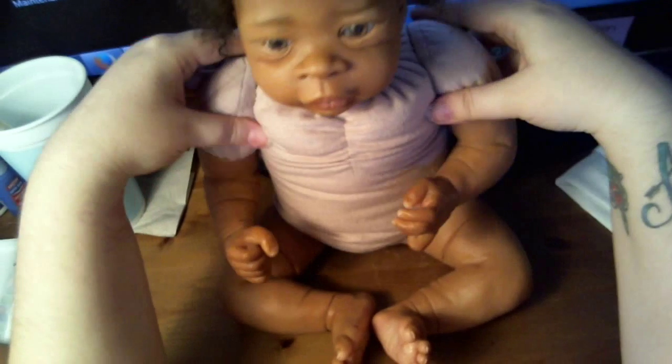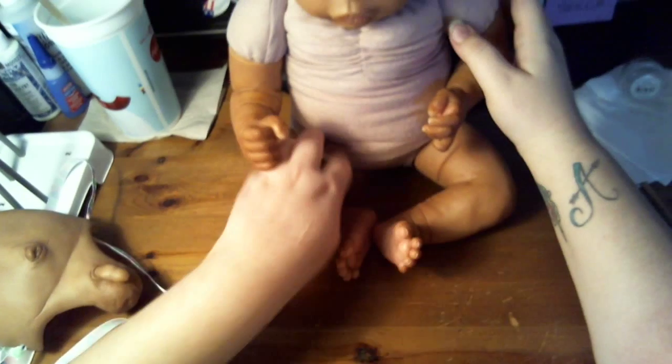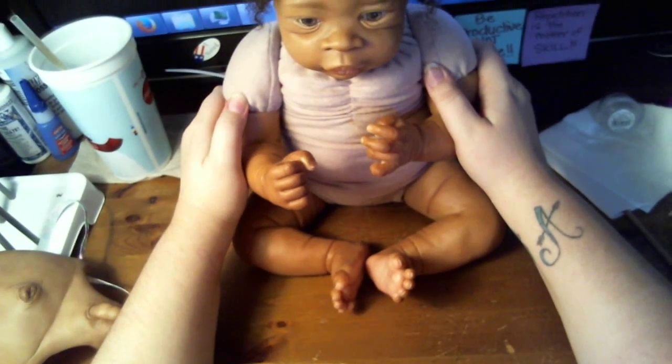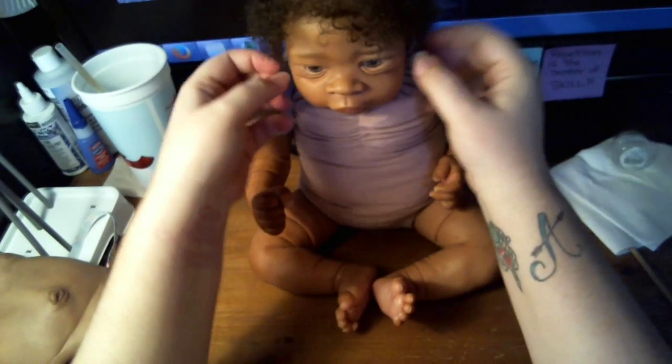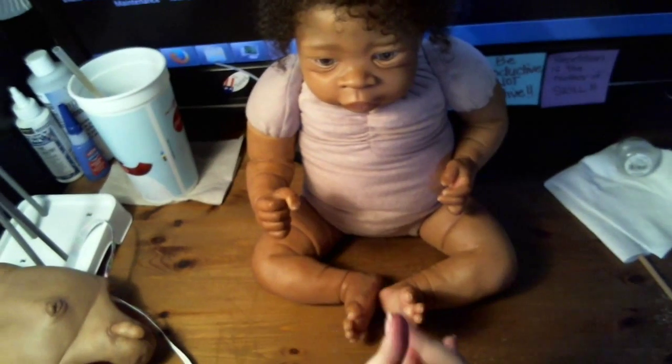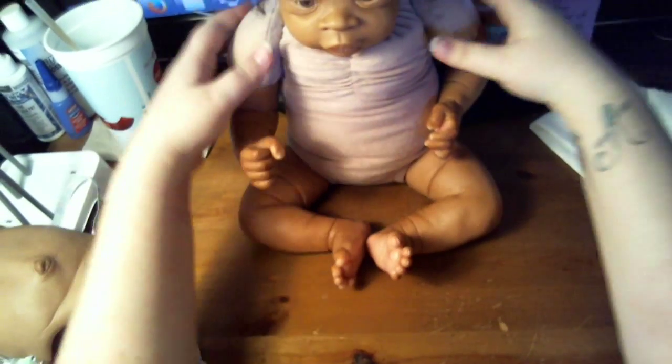That is how I weigh my babies to be more realistic in weight. I hope that helps because I know a lot of babies I see listed aren't over six pounds — they're usually three to four pounds and that's not realistic, that's a preemie, not a newborn. Newborns are seven to eight pounds on average, even up to nine pounds. So I hope that helps you to weigh your babies.